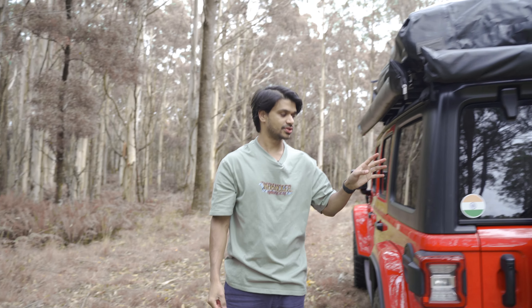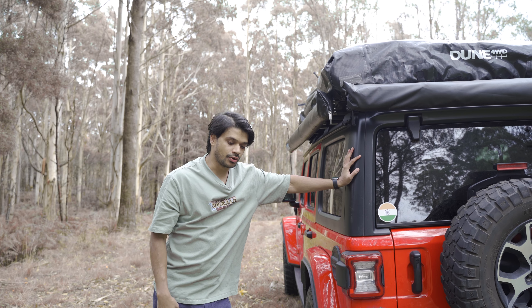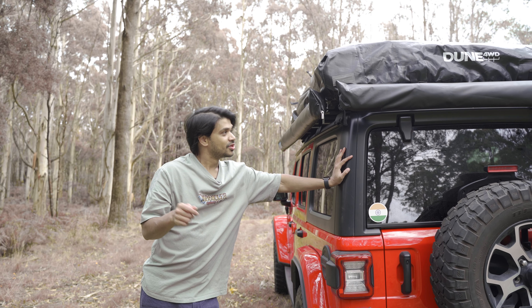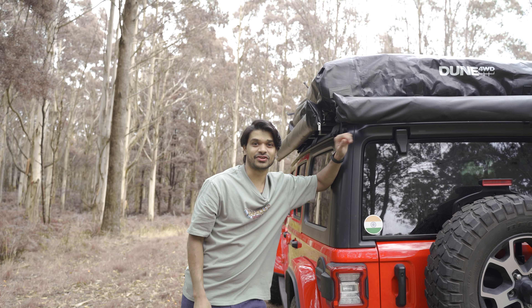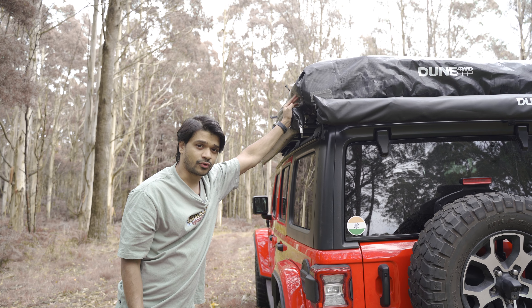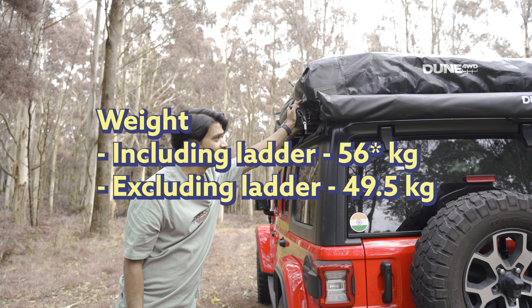We haven't had a chance to use it for an extended period of time — we've used it a couple of times. We're going to Tasmania for the Easter holiday for about seven days, so we'll put this to a proper test. We'll be camping and sleeping in the tent every night. It is a good tent. It's very easy to set up, good quality, and lightweight at 49.5 kilos without the ladder — about 53.5 with the ladder.